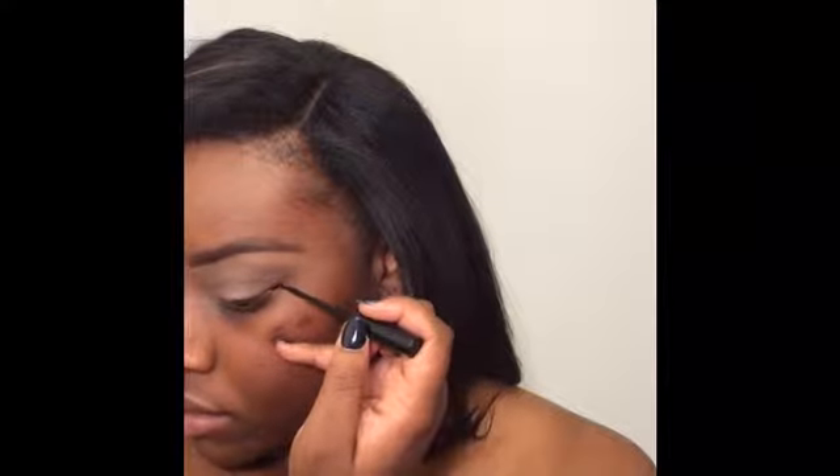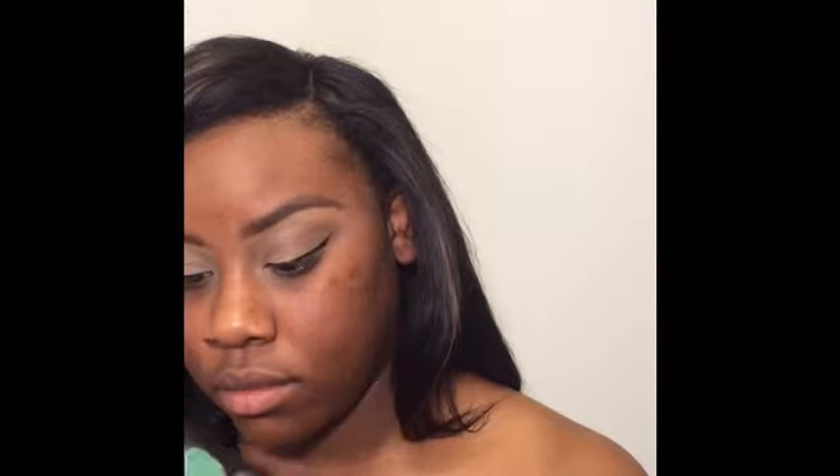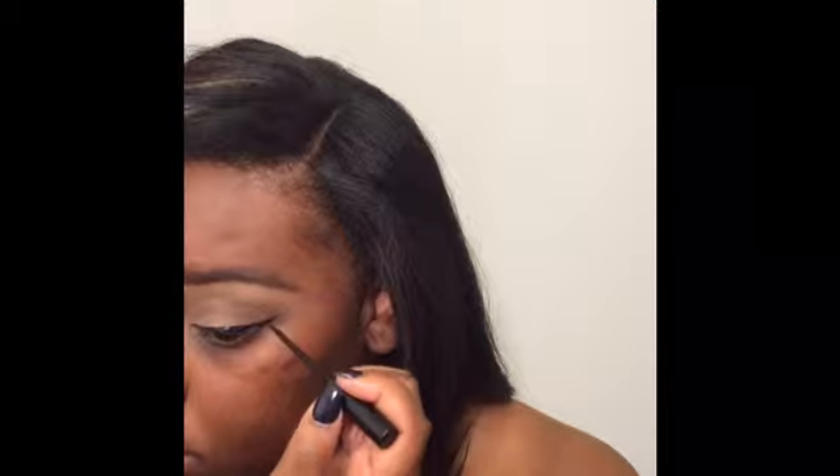I'm using liquid liner to go ahead and create the winged section of my eye on the outer half. You can use gel liner — I just find it easier to go in with liquid and then follow up with the gel liner, making it more precise and a little bit darker than what the liquid liner dries to. Take your time with this. This probably takes me the longest of anything in my makeup outside of eyebrows because it's just so tedious, and I don't have a steady hand at all.